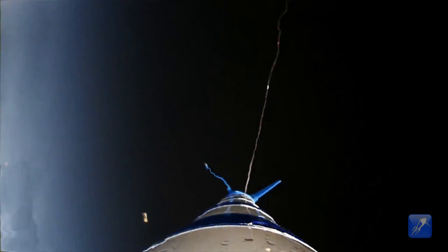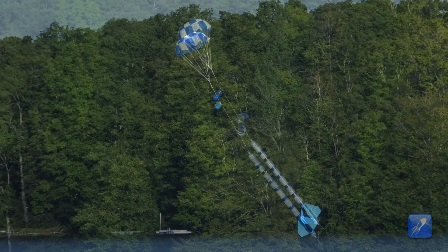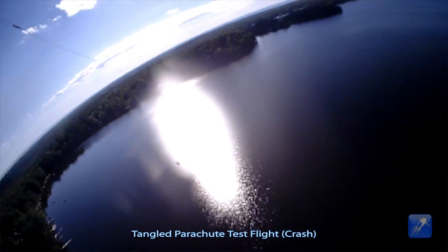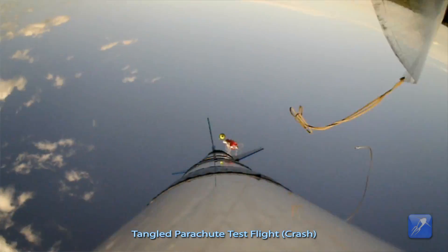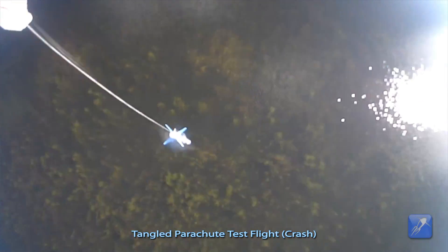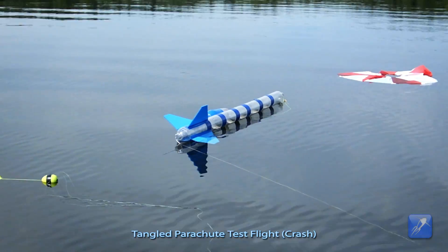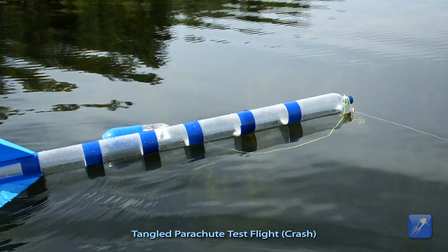Notice how the electronics in the payload compartment are no longer directly attached to the top of the rocket. In the event of a parachute malfunction, the rocket will still crash, but the electronics will still be protected from being crushed by the rocket on impact because they will not be directly underneath the rocket when it crashes. This could potentially save the payload compartment for future flights.